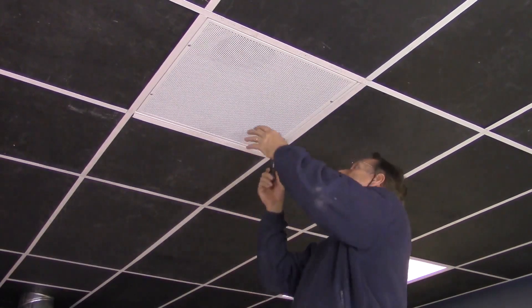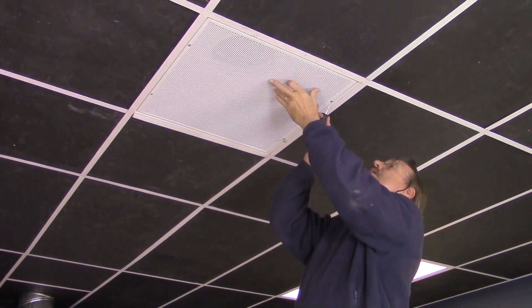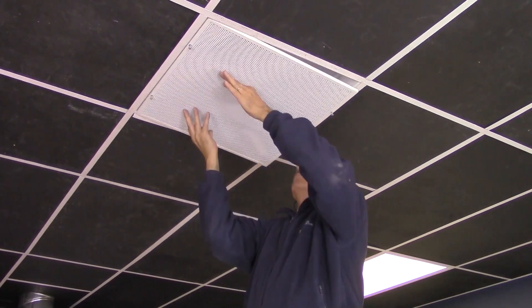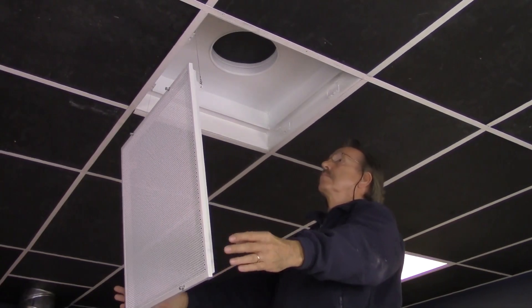Step 1. Locate the HPL-GS unit in the ceiling. Step 2. Use the short flat head screwdriver to release the quarter turn fasteners from the perforated faceplate. Slowly remove the faceplate from the HPL-GS unit, allowing it to suspend from the safety cables.